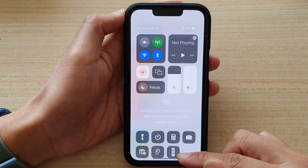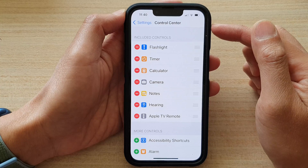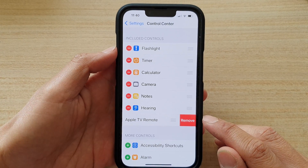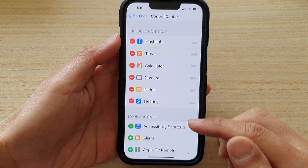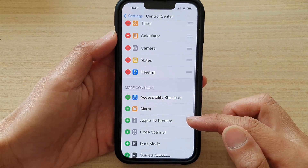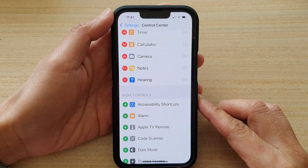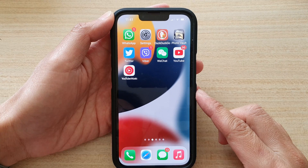Now if you no longer need to use the remote, you can go back into Settings and remove the Apple TV remote, and then tap on Remove. And that's how you can add or remove the Apple TV remote to the Control Center on your iPhone 13 series.